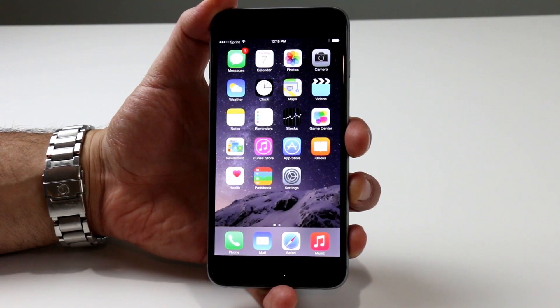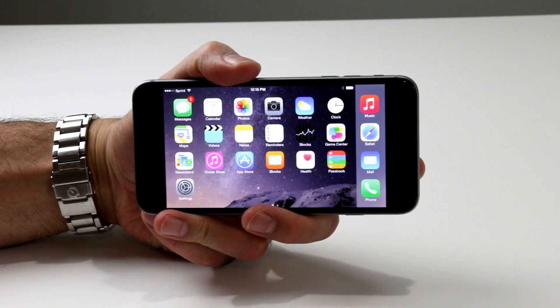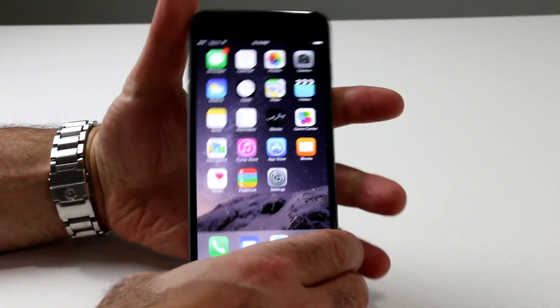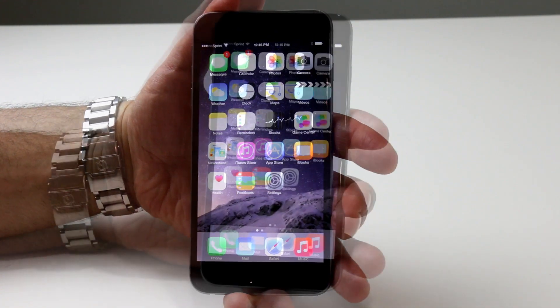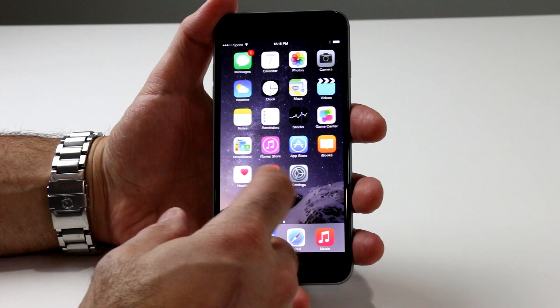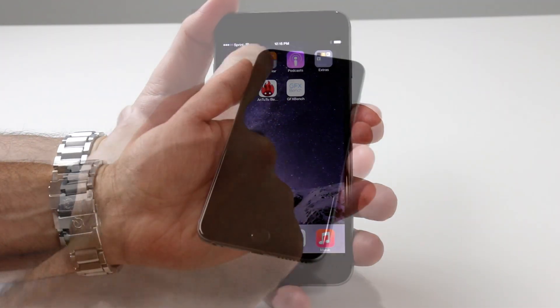Before we dive in, however, we should point out that the forthcoming Galaxy Note 4 is probably Samsung's closest rival to the iPhone 6 Plus, but since we haven't gotten that in for a hands-on as of yet, that comparison will have to wait for another day. That said, let's take a closer look at Apple's new iPhone 6 Plus, and then we'll compare it to some of the best-selling Android devices on the market currently.